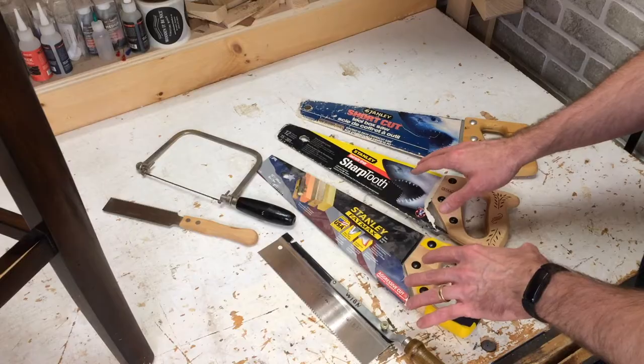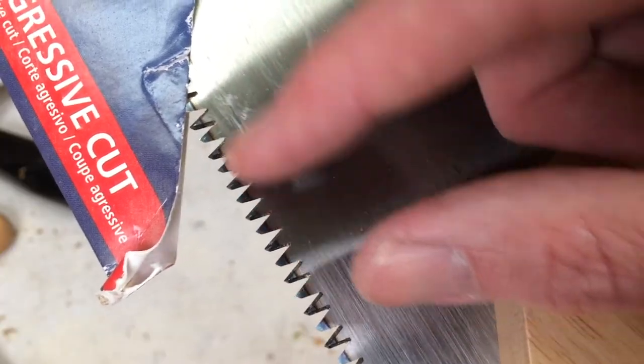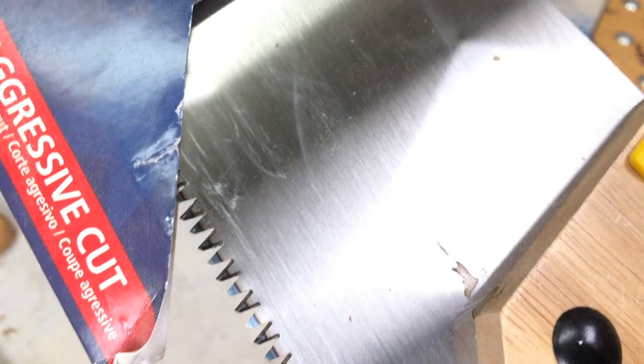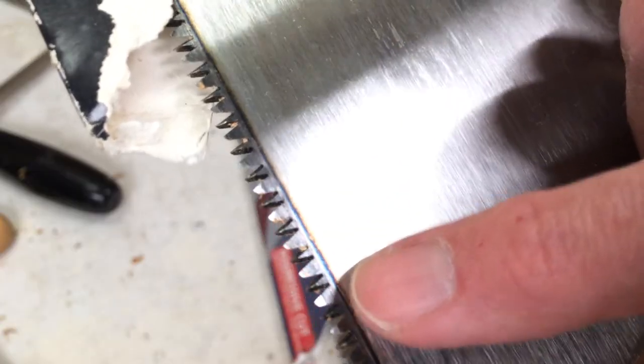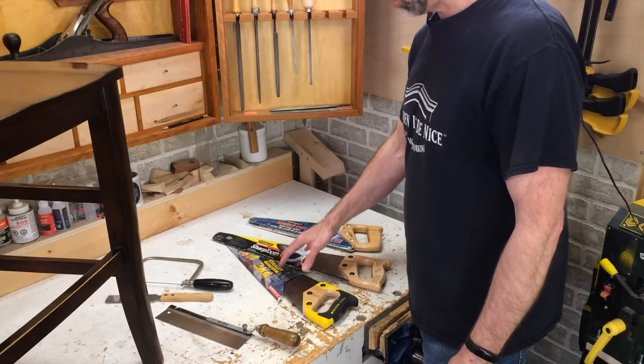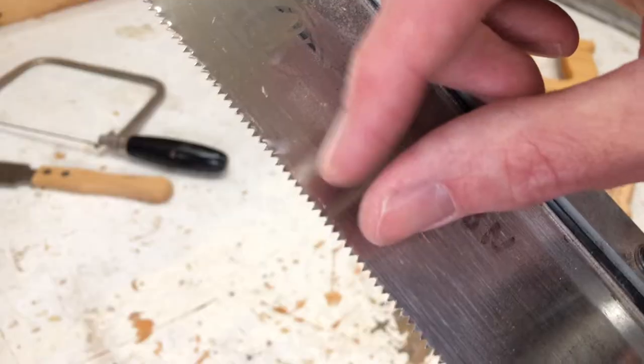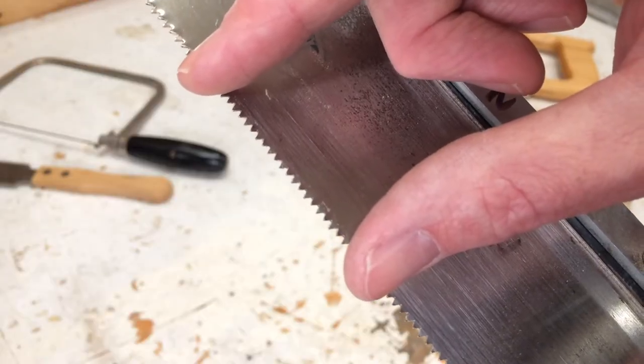The difference between these two is these have much more aggressive teeth. Here I've got nine points per inch — an aggressive cutting saw. If you look at the labels, this one is labeled 12 points and you'll see it has more teeth. The more teeth you have, the smoother and more controlled the cut. These nine-point saws are great for cutting two-by-fours or branches, but they won't be as accurate as something with more teeth per inch.